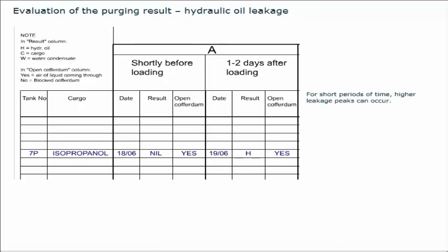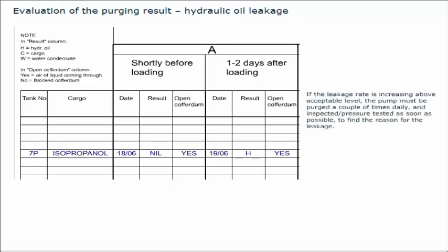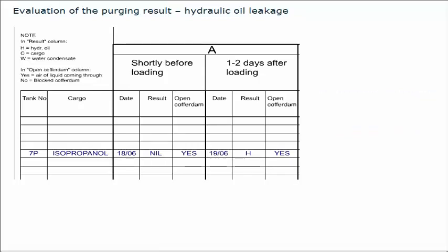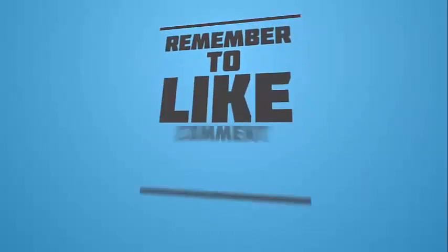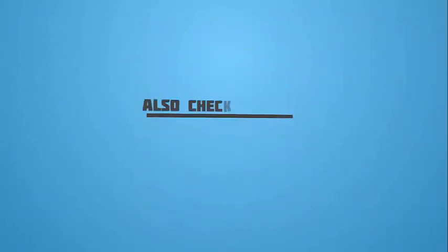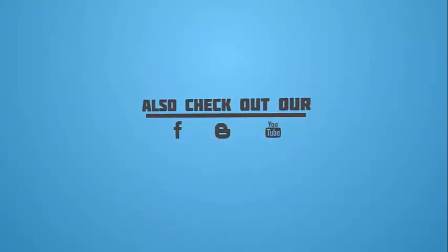If the leakage rate is increasing above acceptable level, the pump must be purged a couple of times daily and inspected or pressure tested as soon as possible to find the reason for the leakage. Intensify the purging if the leakage rate is increasing above acceptable level. If this is not keeping the leakage under control, do not operate the pump. Use the portable pump to discharge the cargo.